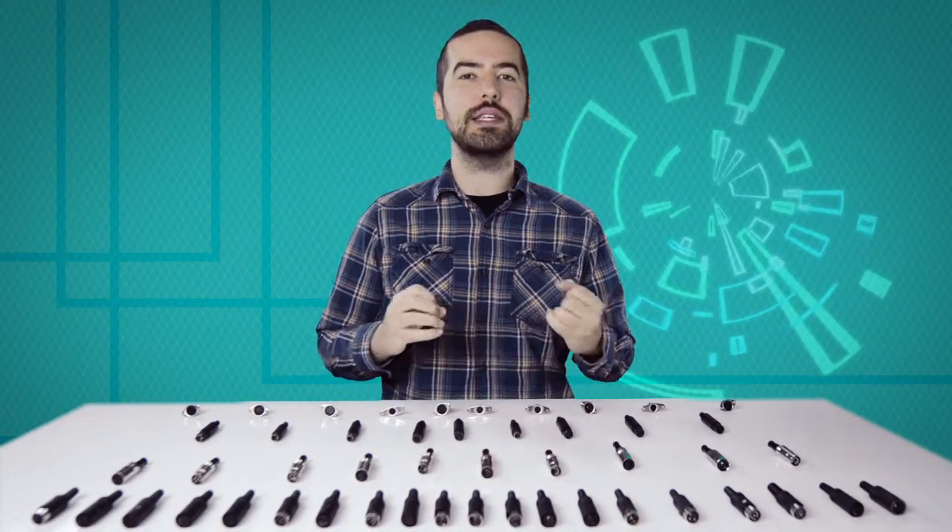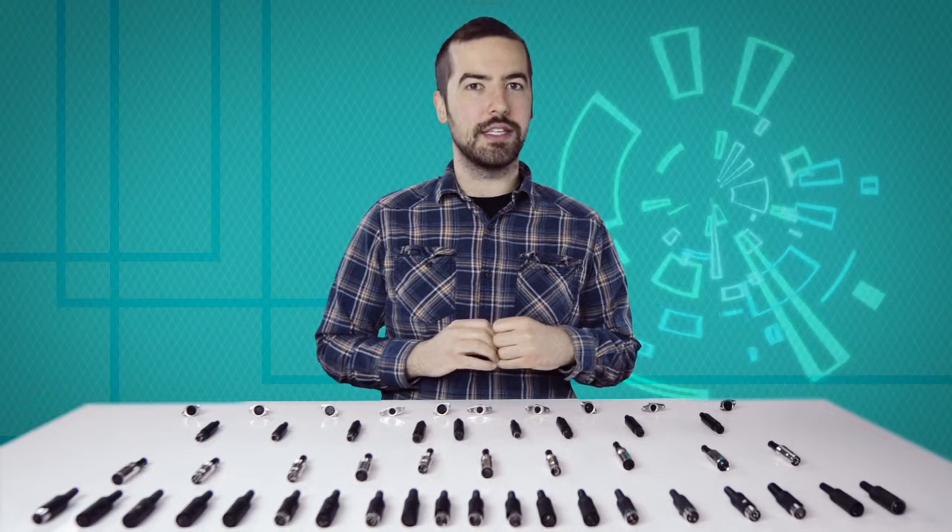Welcome to Show Me Cables. Today we'll be taking a look at the commonly used but often confusing DIN connectors.